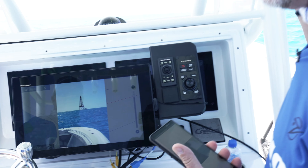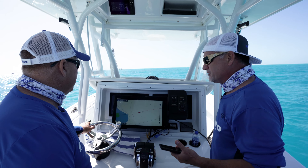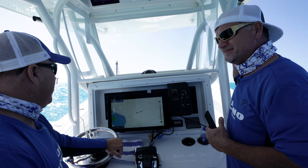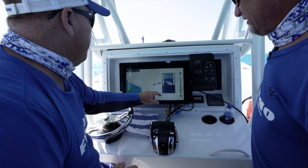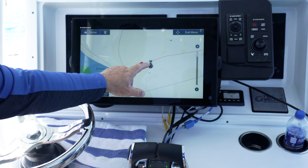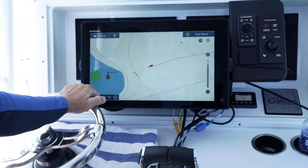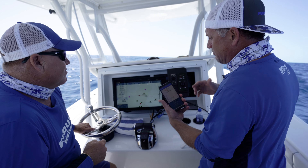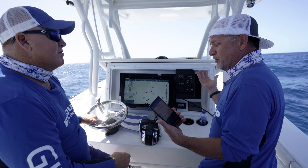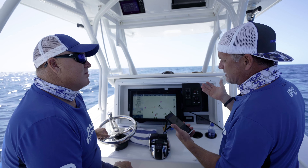A beautiful sunset, a picture of the boat, or anything you want to take — it's really easy to log and document photos now with TZ Touch 3. If I wanted to move this, I just touch right on it and say move, and I can bring it right over the tower. Right now I just have a point-to-point Wi-Fi connection between my MFD and my phone — we don't have internet out here because we're on the water. And it's just that simple.